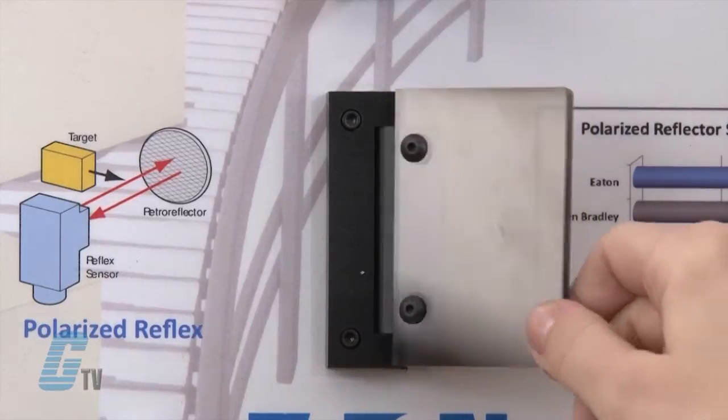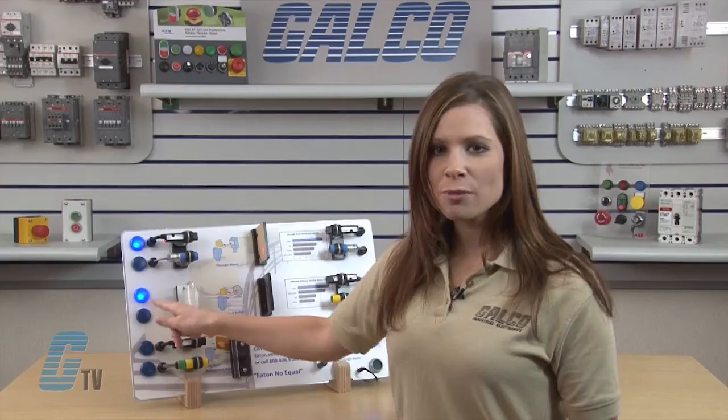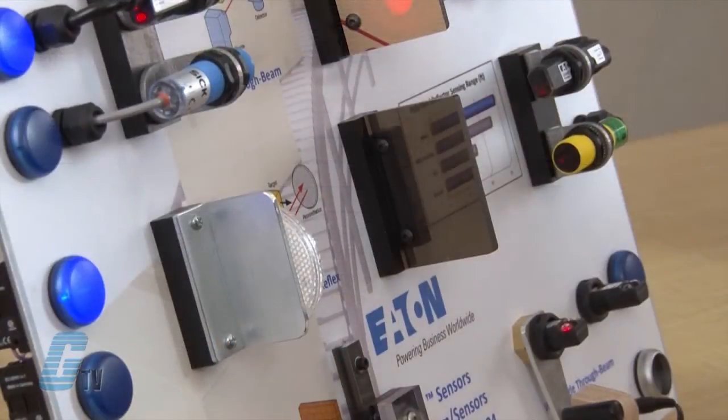Now I will introduce the semi-translucent, non-shiny material in between the two sensors. This again represents dust and other obstructions that may interfere with the sensing capabilities of a polarized reflex sensor. The Banner sensor is unable to properly sense the beam being reflected back and would be unable to sense the target when needed, unlike the Eaton Comet sensor which is able to overcome the conditions.